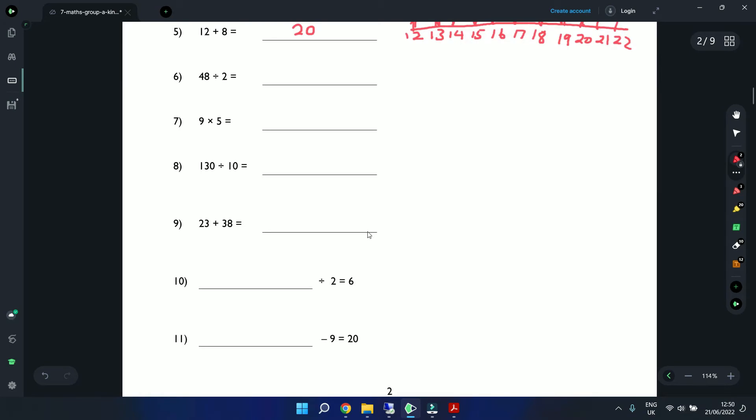Question 6: 48 divided by 2. Let's do this using long division. 2 into 4 — we know 2 times 2 is 4, so that gives us 2. Bring the 8 down. How many 2s in 8? That's 4. So the answer is 24.